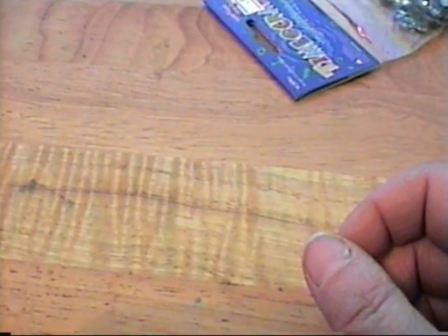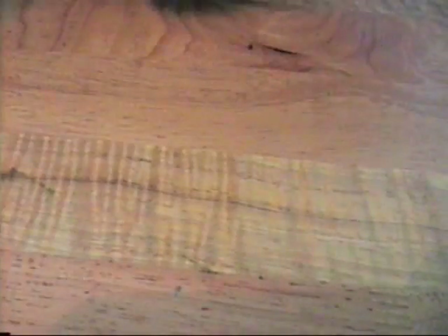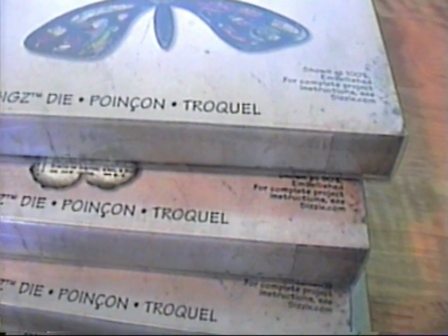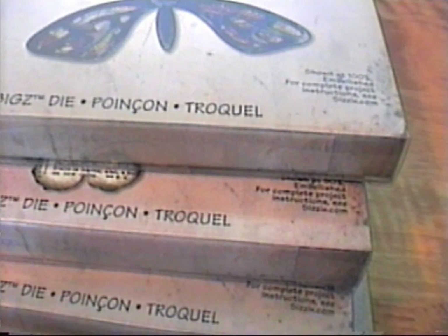And then I got a bunch of these book rings or minis, and those two items are going in a swap I'm doing. And then some bling I got. And then from my local scrapbooking store, I ordered a bunch of dies from Live Teach Create, and then my friend that owns a scrapbooking store—